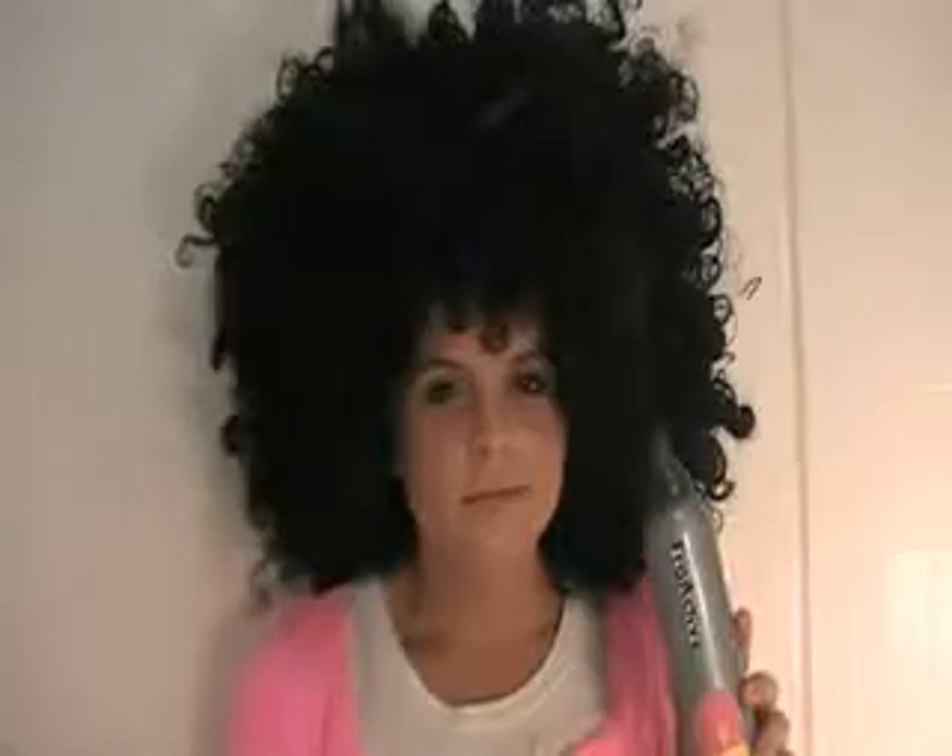Oh, yeah. Just a little dab, that's all you need.